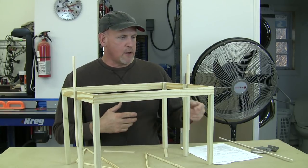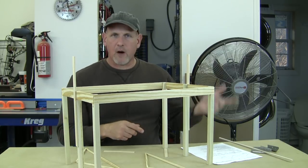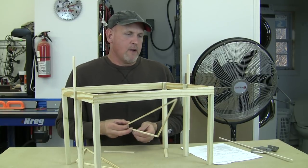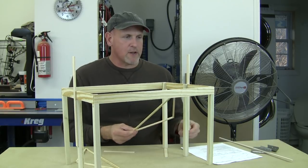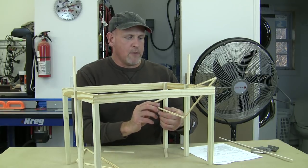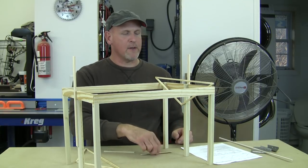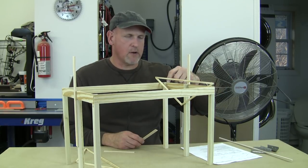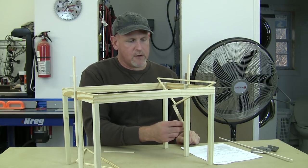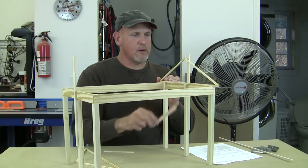Before we started putting these trusses up, I came in with a real long 2x4 and scabbed in a brace because when you stand a truss up, you don't want it to flop over, so I braced both ends. Then we walk this truss — grunting and cussing and everything else — and get it up, picking it up over the other end. I had a guy on each end of the building on a ladder and I'm on the bottom with a big push stick. I start pushing the truss over, flip it up and over, and boom, we're up.